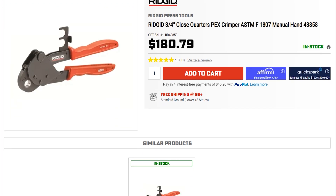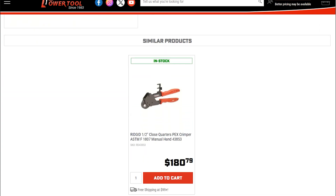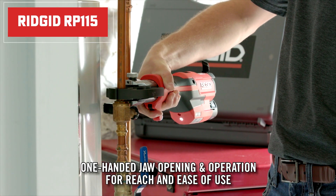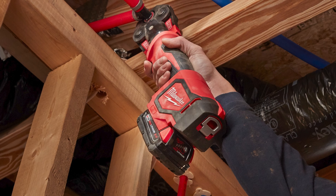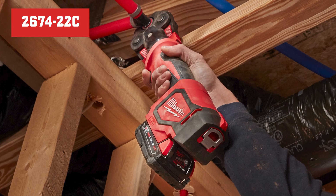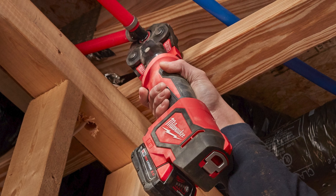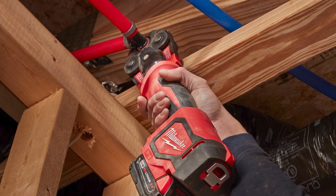We've got manual PEX hand crimping tools in half-inch and three-quarter-inch sizes, but the pros usually go for the powered press tools, like the Ridgid RP-115 or Milwaukee M18 PEX 2674-22C. These are compact, lightweight, and ready to rock on medium to large jobs with tons of PEX connections.